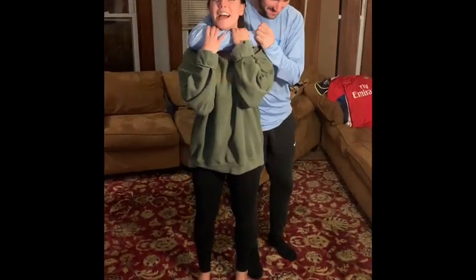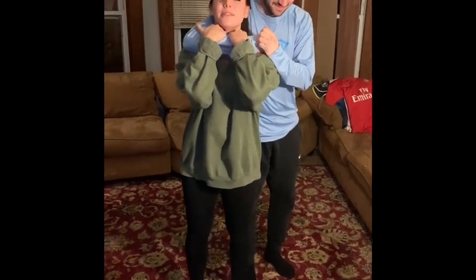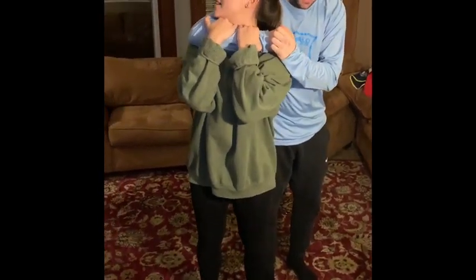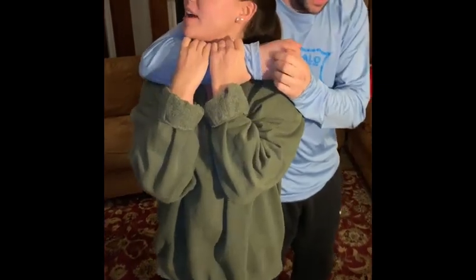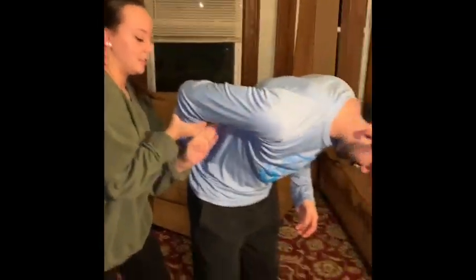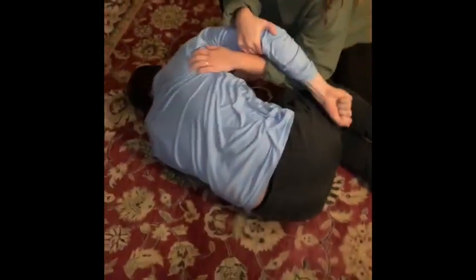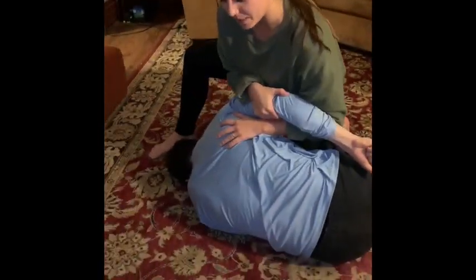If somebody comes up from behind you and chokes you like this, what you need to do is wiggle your fingers in between your neck and theirs, and turn your head to the side. This frees your airway. From here you can slide your head underneath and snake your arm up their back. Now he can't move his arm at all, and from here I can actually take him straight down onto the ground as soon as I apply pressure.